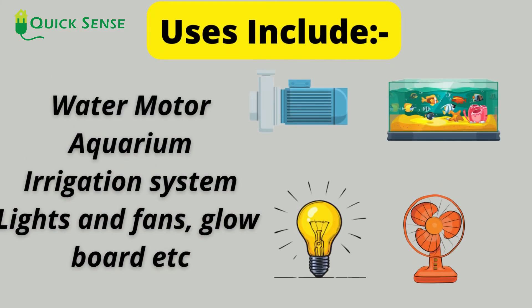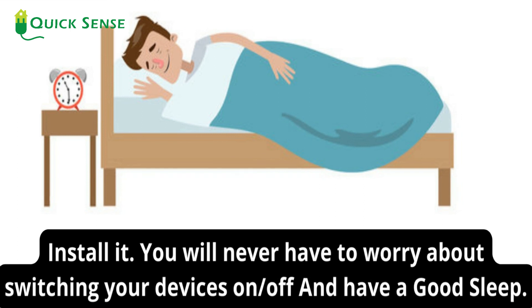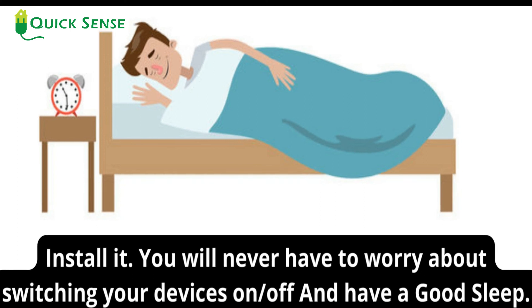Uses include: water motor, aquarium, irrigation system, lights and fans, glow board, and more. Install it and you will never have to worry about switching your devices on or off, and have a good sleep.